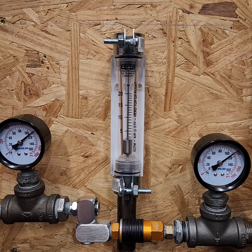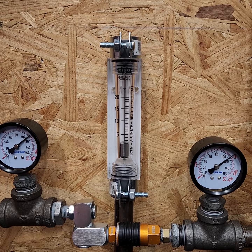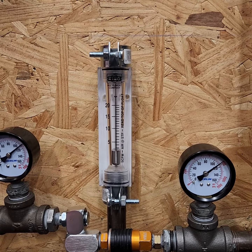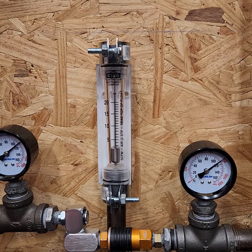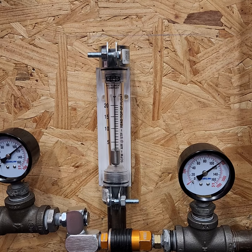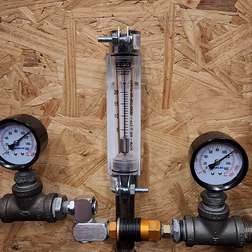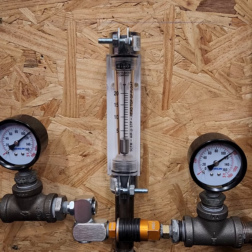That was about 11 psi drop across the fitting combination there. And remember, we were only seeing about 2 psi with the same coupler and plug at 20 CFM without the swivel, so it's playing a significant factor.